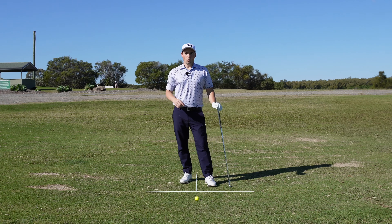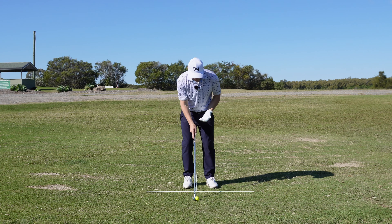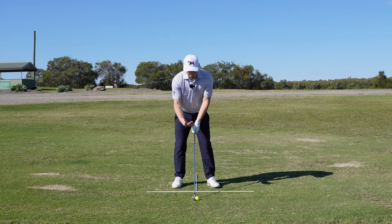But what if we still need to hit that ball a certain distance? We still need to keep it under the wind, but that 150-yard shot doesn't need to be a low three iron. So what else do we need to do in order to keep that flight down?